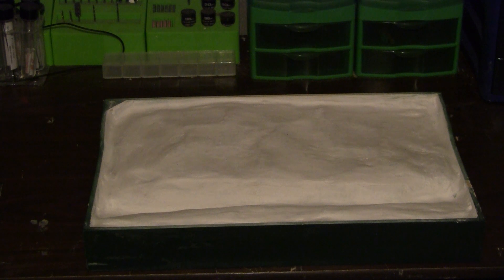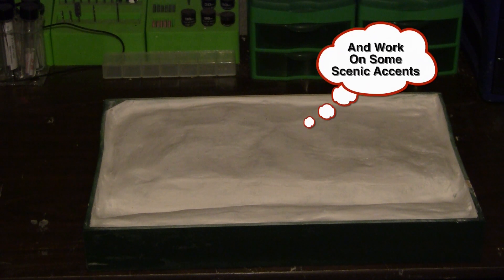Then what I did is I mixed up some lightweight HydroCal, also from Woodland Scenics, mixed it up and then put a nice smooth coating on the top. The next step, which you'll see in the next video, is we're going to start applying the earth tones as far as the color. Then we'll start building off of that — the grass, trees, and all that other stuff. Then we're going to take a break from building this part of it and move on to building the next section.